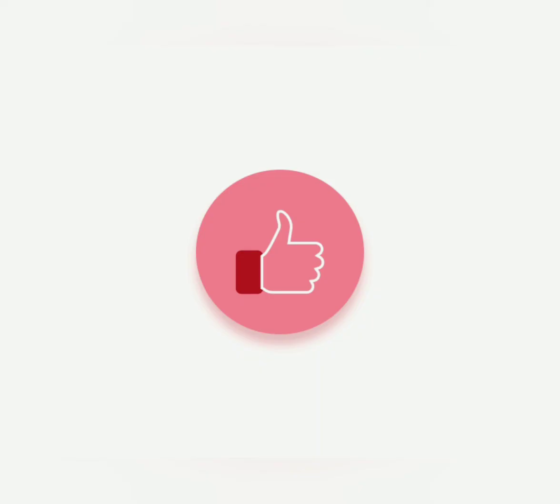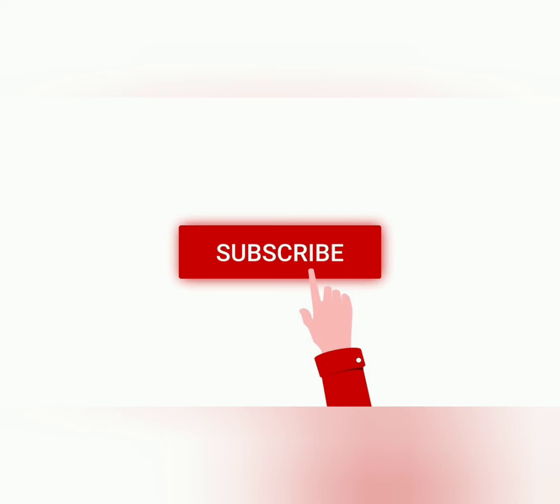If you like this video, please try it and taste it. Subscribe to my channel. Bye!